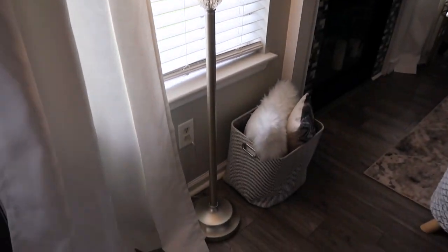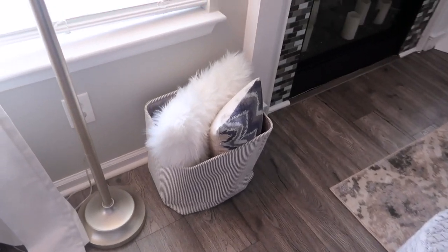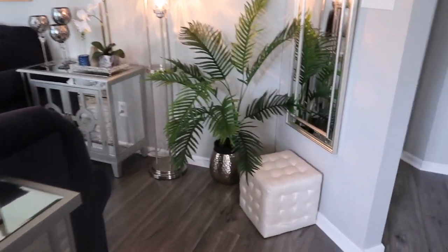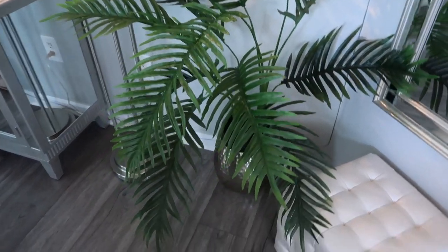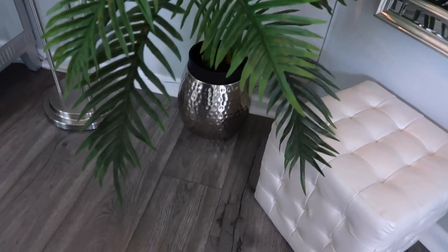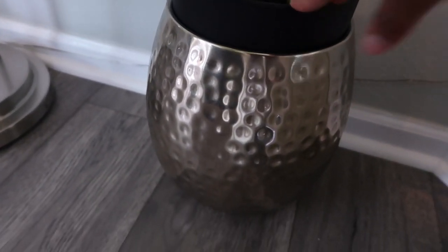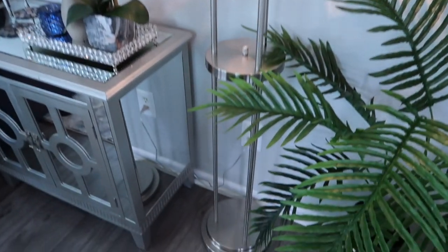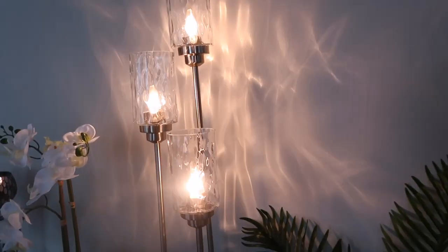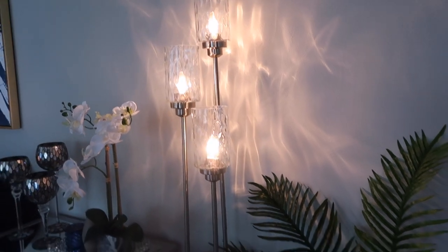I have this lamp here from Marshalls, and next to it is just a basket that I found at the arts and crafts store with some pillows in it. On this side I have this cube item from Ross, and the mirror is also from Ross. Now this is an artificial plant from TJ Maxx, but the planter is from Ross. And then I have this lamp from Lowe's — very unique. I used chandelier light bulbs instead of regular ones because I wanted the light to be really nice and soft. It looks really good at night.